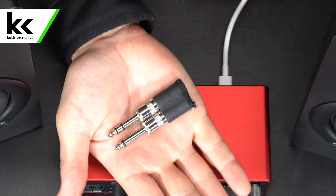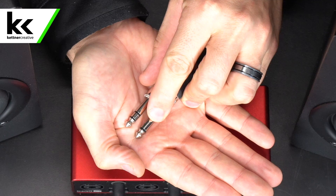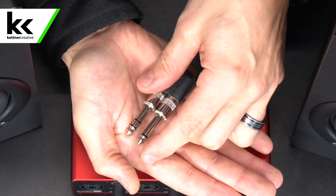Before we get into all the connection methods, we need to cover the difference between a balanced and unbalanced connection. I have two quarter-inch jacks here. The first one has one black ring — a tip and sleeve — known as an unbalanced quarter-inch or TS cable. These unbalanced TS quarter-inch cables are good for a maximum length of 15 feet. If you ever hear any buzzing, clicking, fluttering, or you're picking up an AM or FM radio signal, the culprit is most likely that you're using an unbalanced cable.